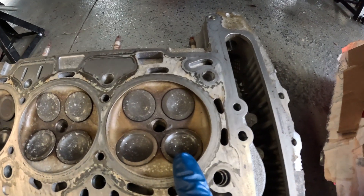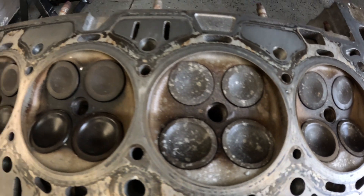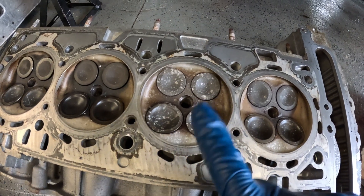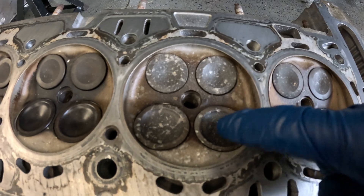Just to recap, this is what our head looked like. So this is number one, number two, number three, and number four. And number two for sure had a bent intake valve. We believe that was caused by debris, but there's this really interesting depositing.